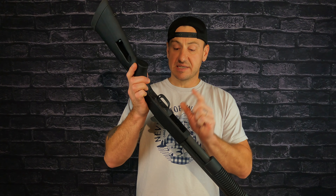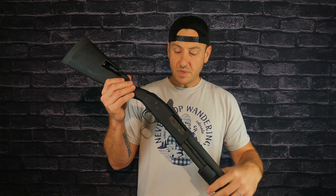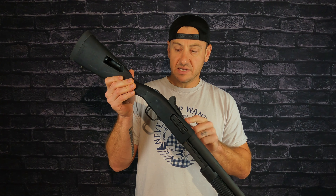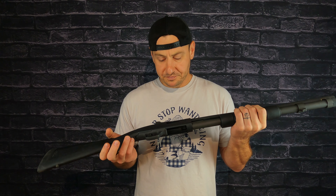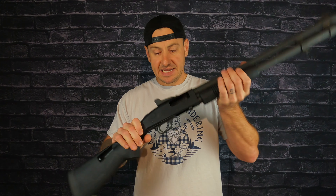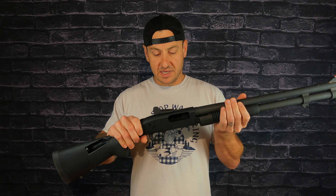Most people will know the 590 has a steel trigger group rather than polymer. The Remington 870s have a steel receiver, while this one has aluminum — I think they did that for weight savings. But all in all, it's a 500-series shotgun and everything that comes with that is great. This is as American as it gets — the Mossberg 500 series, 590 A1 — it's as good as it gets as a do-all shotgun, in my opinion.